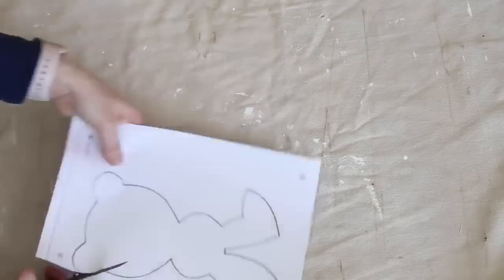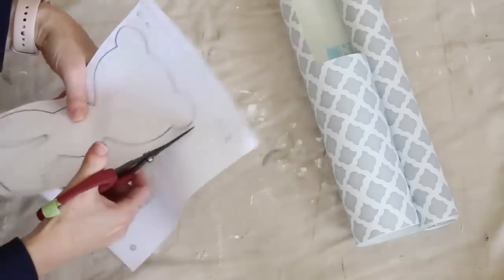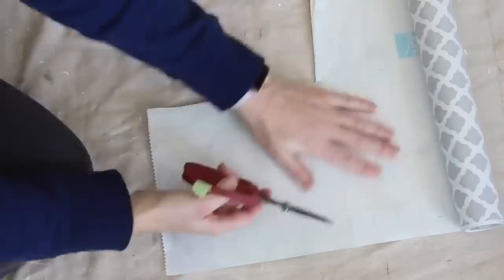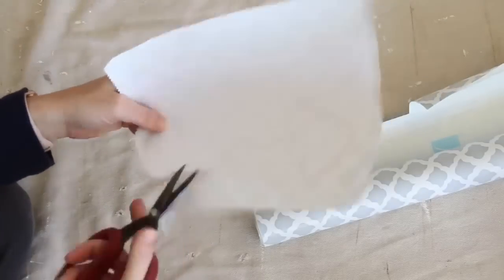You can decide if you want it either side up or side down, depending on which way you want your bunny to face — it really doesn't matter. After you get it on there, you are just going to cut out your bunny. It is that simple.